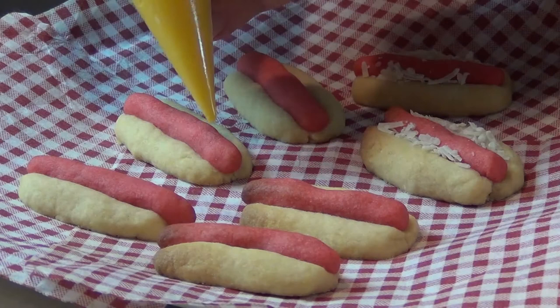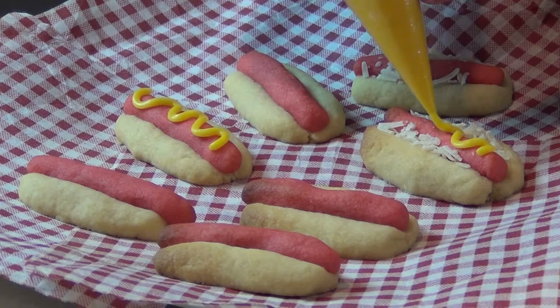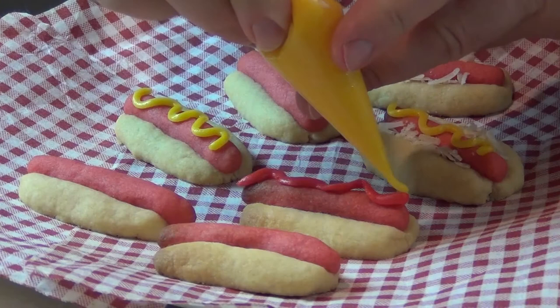So there we have a plate of little hot dog cookies. I'm going to take the icing and drag a little mustard over the top like that. Some of these ones have got a little bit of grated coconut on them and we're just going to put the mustard over the top of those as well. And if you prefer it you might like a little bit of ketchup. For those of you that like a little mustard and ketchup, why not?